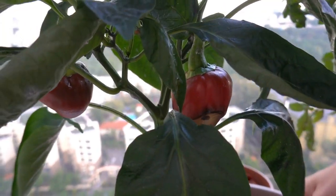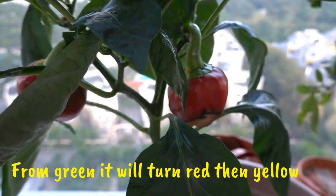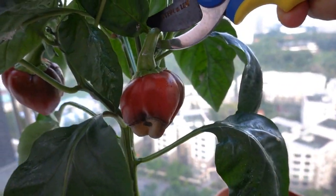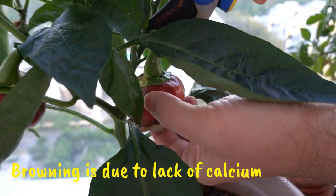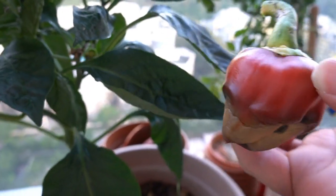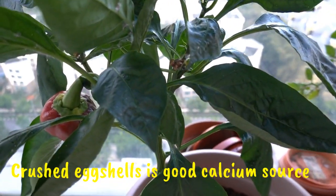There we go. It's not overripe — we should have harvested while it was still green. If you notice, there's brown spots at the bottom. We read that the brown spots are due to lack of calcium in the soil. So next time, what we'll probably do is add eggshells to the soil before we plant.